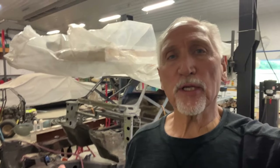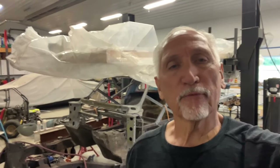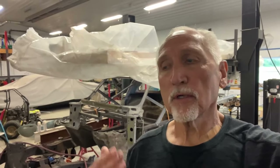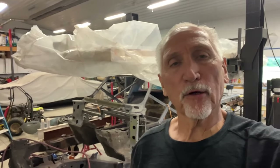My grandson, who's editing all these videos, is 14 years old and he's really good at it. If we can get a few more subscribers, make a little bit of money, it would help him out. I really want to help him out.